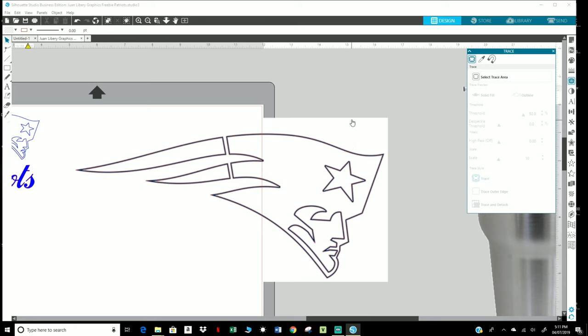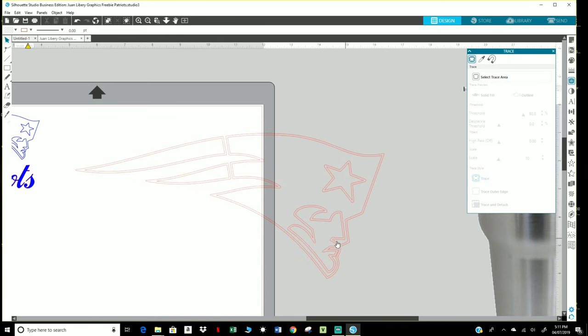So click on Trace and it'll break it down into layers for you. You see all these red lines? So I'm going to click on that box and delete it and now it's ready to be cut.